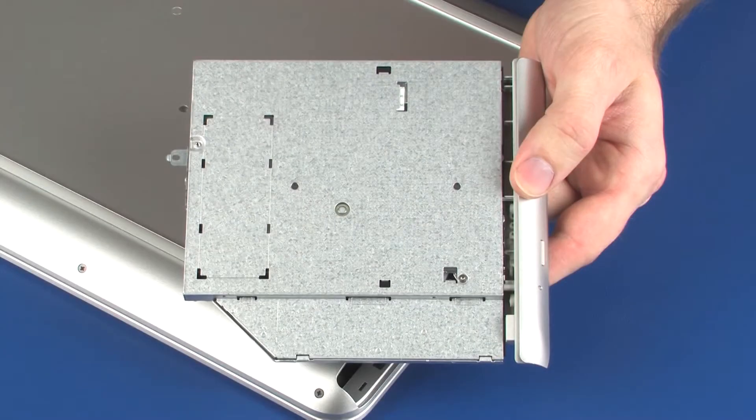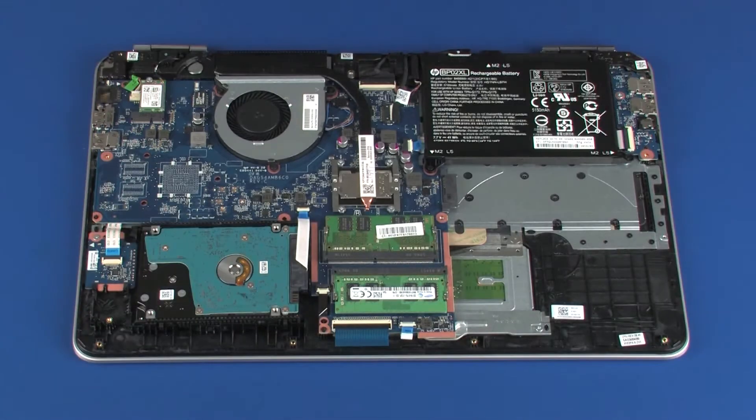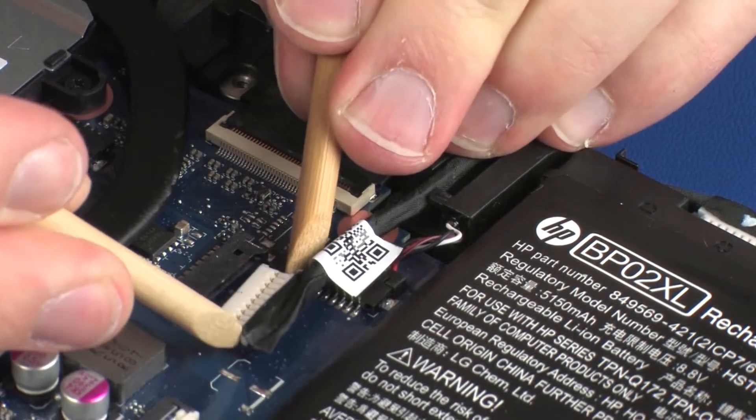Before you begin, remove the optical drive, base enclosure, and disconnect the battery.